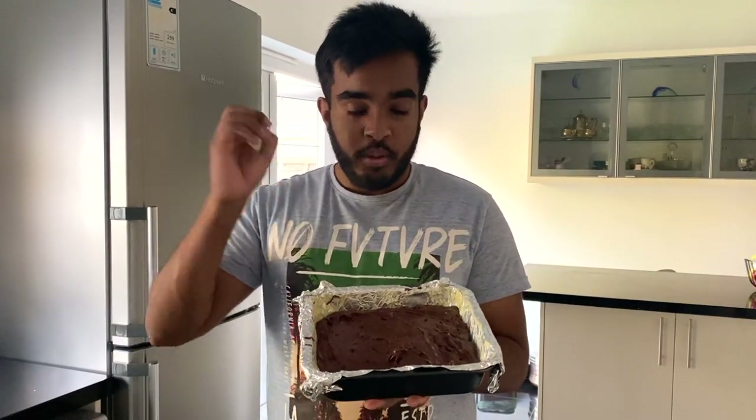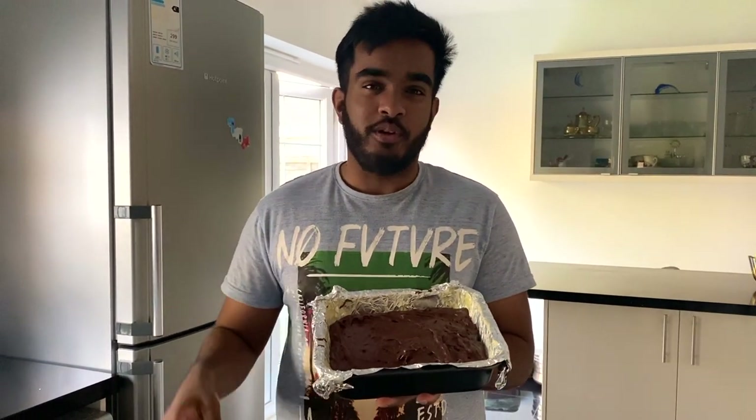So we've mixed everything together now, put it on the baking tray, and we're going to chuck it in the oven for about half an hour to 40 minutes. Hopefully when it comes out it will look like a brownie and taste like one too.